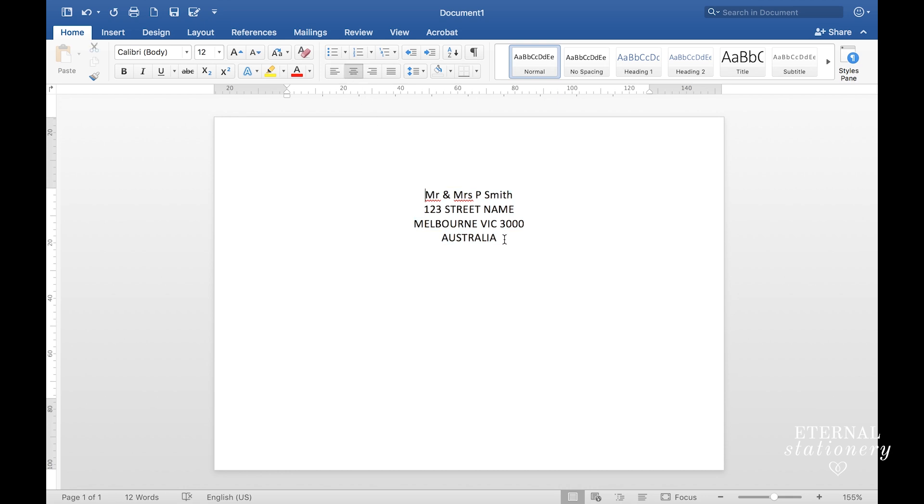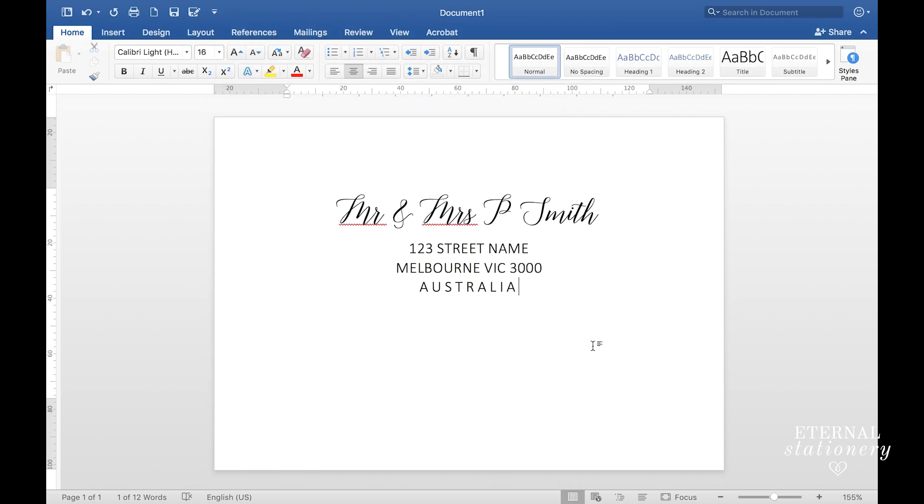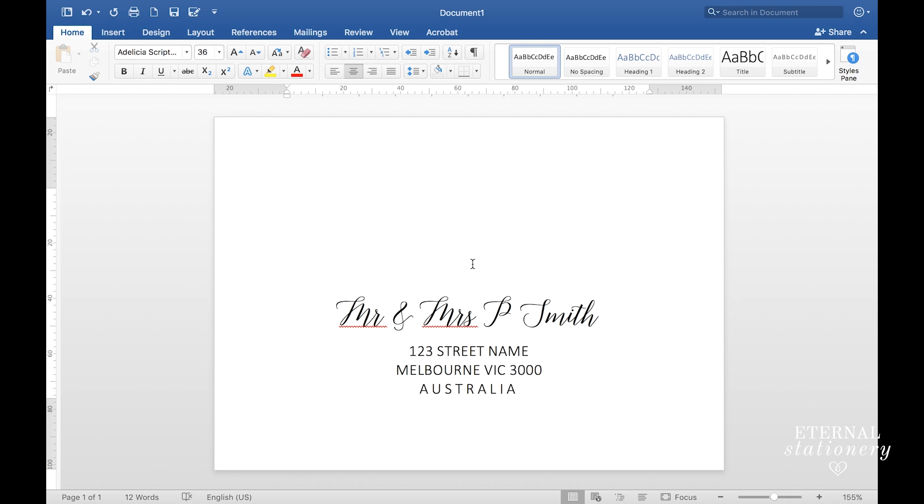From here you can format this however you like, using whatever fonts and sizes you like. I am going to go ahead and do that now. Okay, so now I have completed the text component of the envelope and I want to add the image.